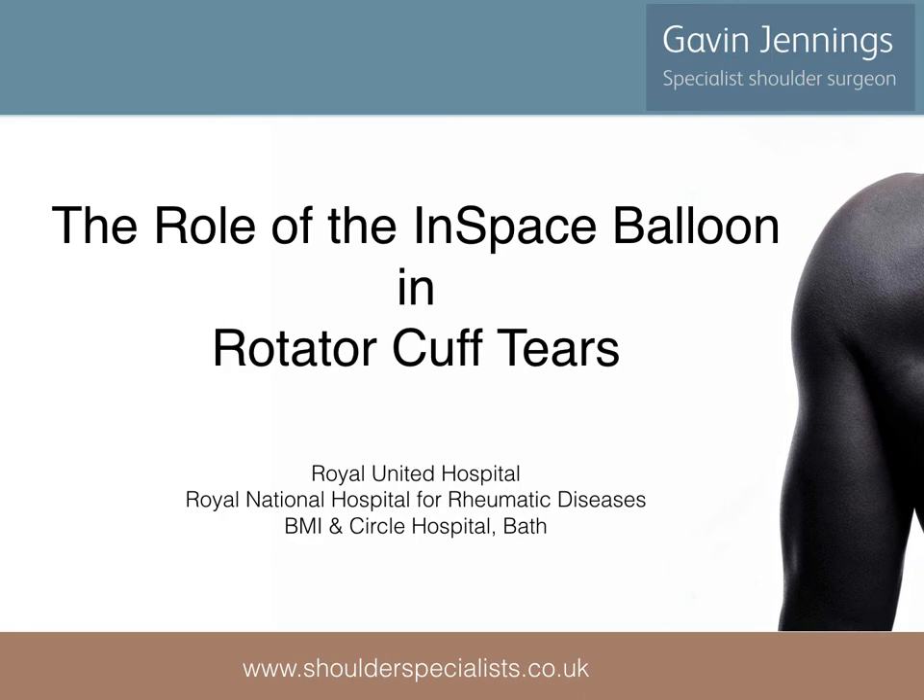My name is Gavin Jennings and I am a shoulder surgeon in Bath, UK. The following presentation discusses the use of the InSpace balloon in the treatment of rotator cuff tears.